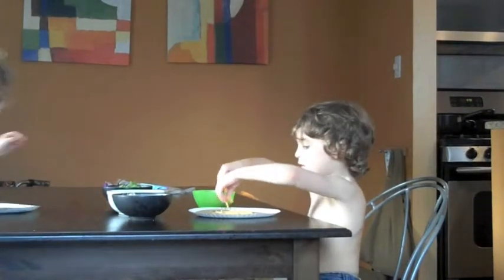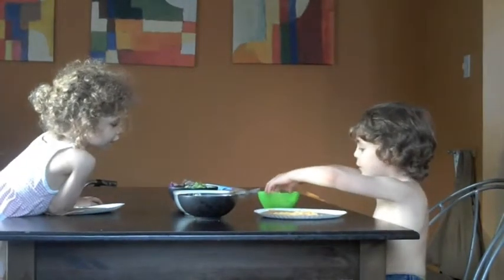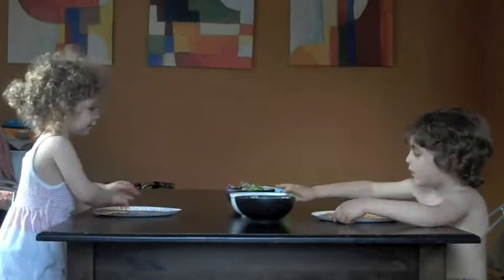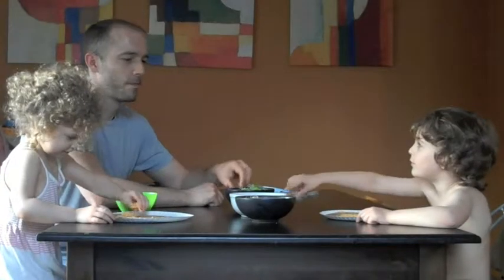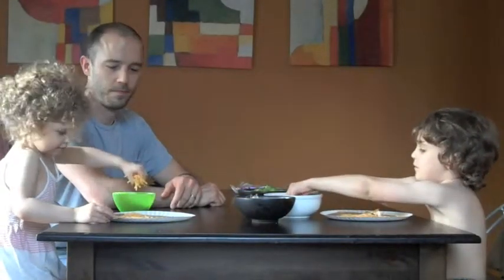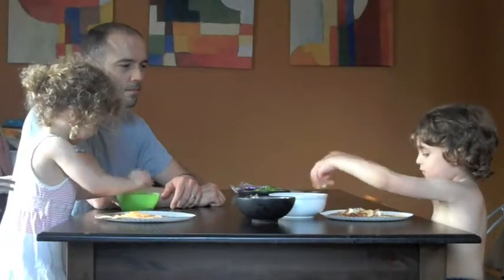Mommy! I'm going to do it all! Okay, get some of these. Did I do good? Great job! What are you going to do next?